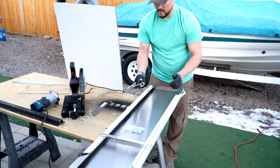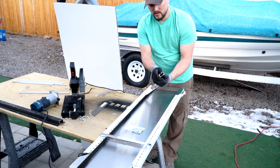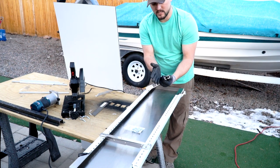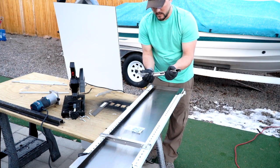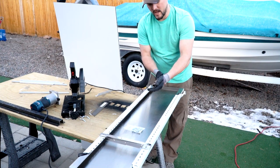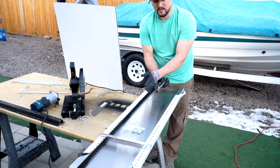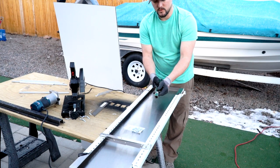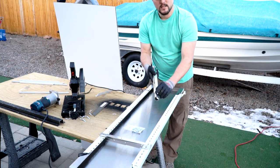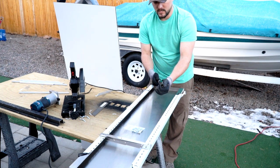Another nice thing is the release for the bracket doesn't stick out very far. Some of the ones I was seeing on Amazon stick out far, and when you go to fold it down it actually comes in contact with your trailer and starts scratching it. With this one, as you fold it down and snap it into place, it goes flush with the bracket — which is really nice.